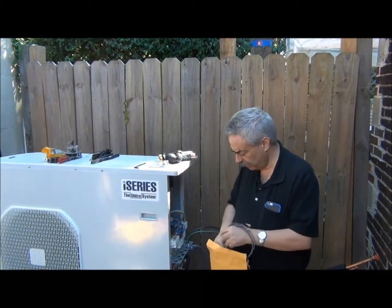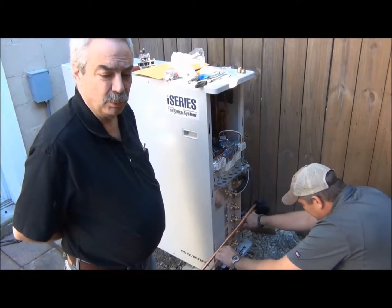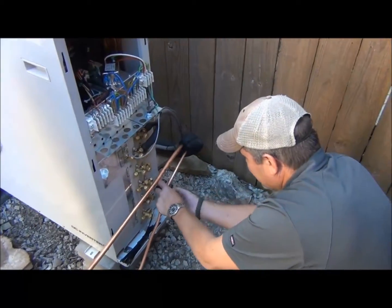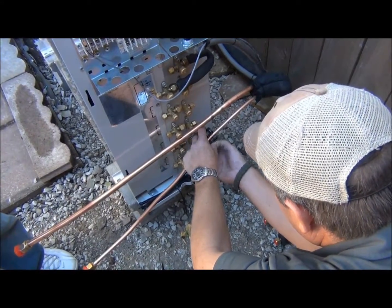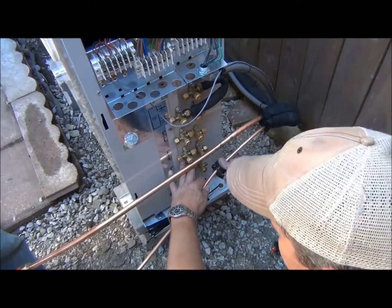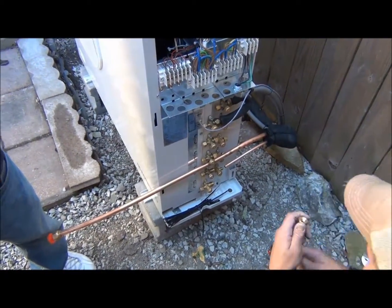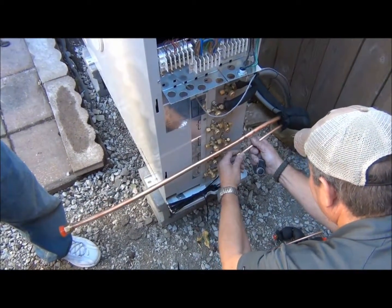So we're going to take a look now at hooking everything up. We have a little bit more refrigerant line set than we need, so we're going to shorten it right now. Garen is going to show you the proper procedures here to make a flare fitting. First step is we cut the refrigerant line with a tubing cutter. We've cut the narrow tube down — and by the way, they use the terminology narrow tube and wide tube as opposed to liquid line and suction line. That's something you'll notice in the literature.